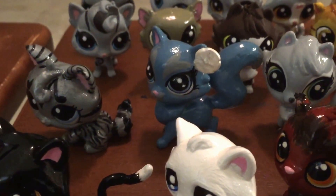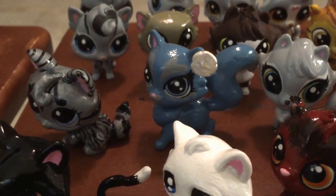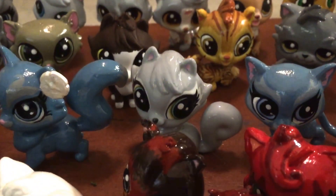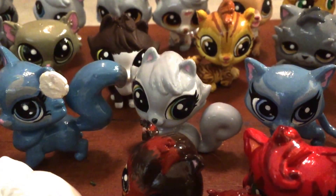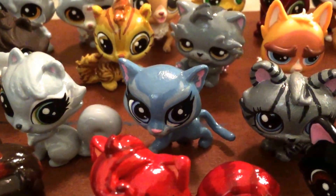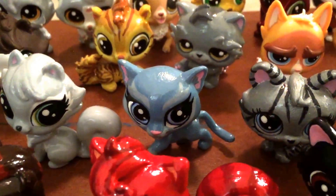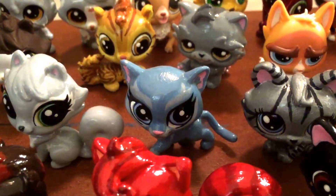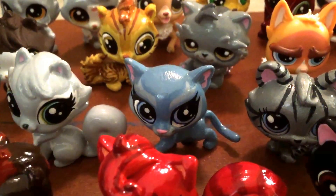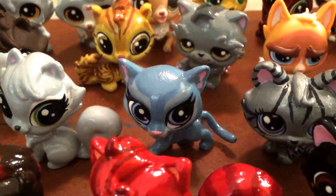I don't get rid of any of my models even if I replace them — I can always use them. Then we have Dovewing — she needs a couple of touch-ups. This is an old Mistystar and I used a really bad sealer on her and unfortunately it made her crack. I was able to chip the paint away and redo her, but she still didn't quite come out the way I wanted.